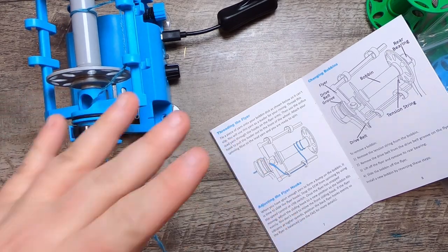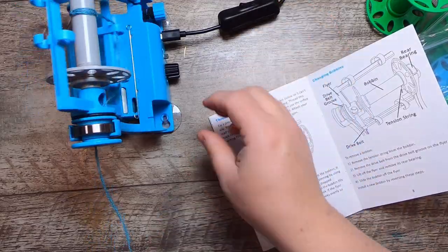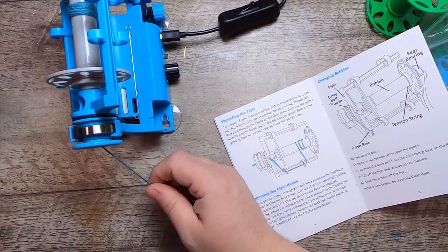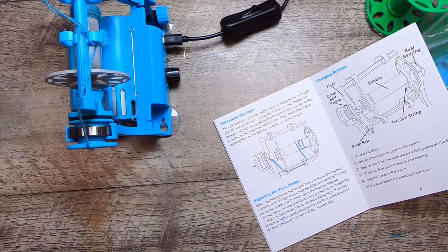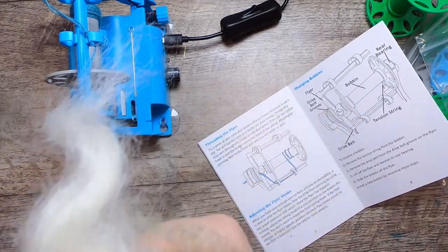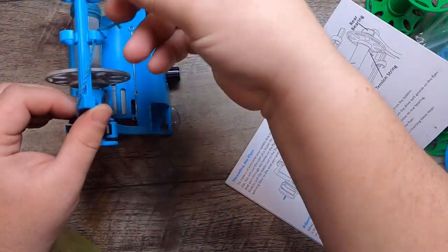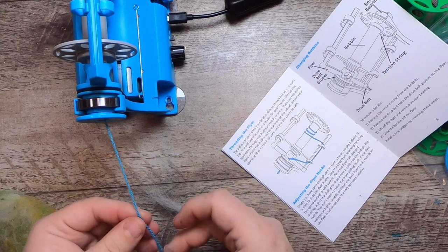I'll let the twist unwind from the leader so it's not over-twisted — this is just my test. Let the leader untwist a bit, then put it back on. I think the speed and tension feel good. Now let's get the wool. I'll pull this out a bit and grab my bat of wool — I just twisted this out on my drum carder, it's different random wools.